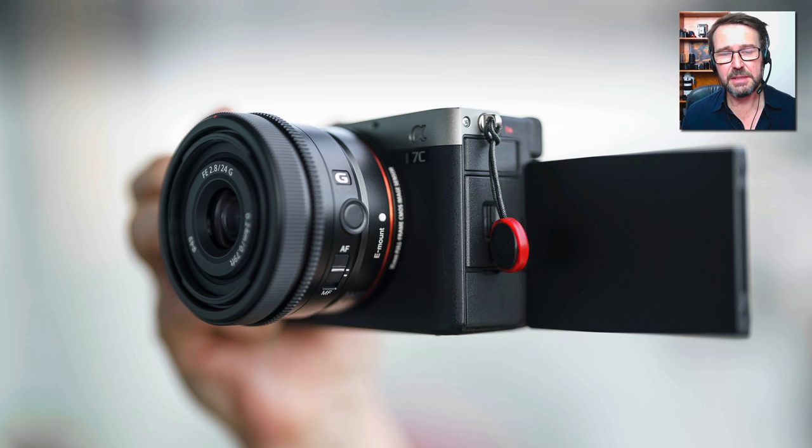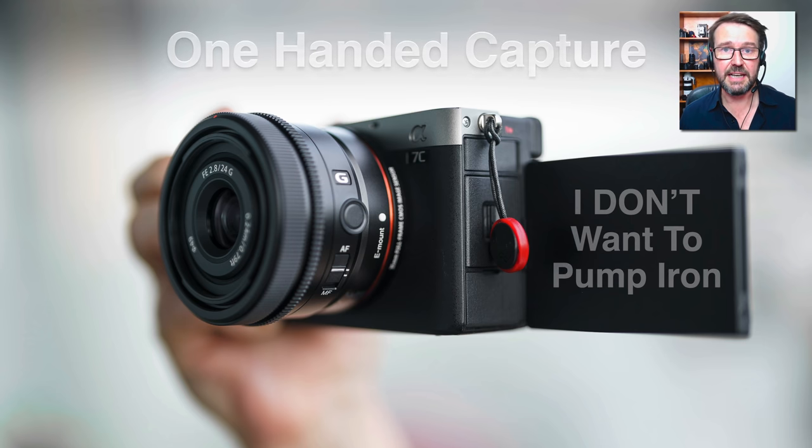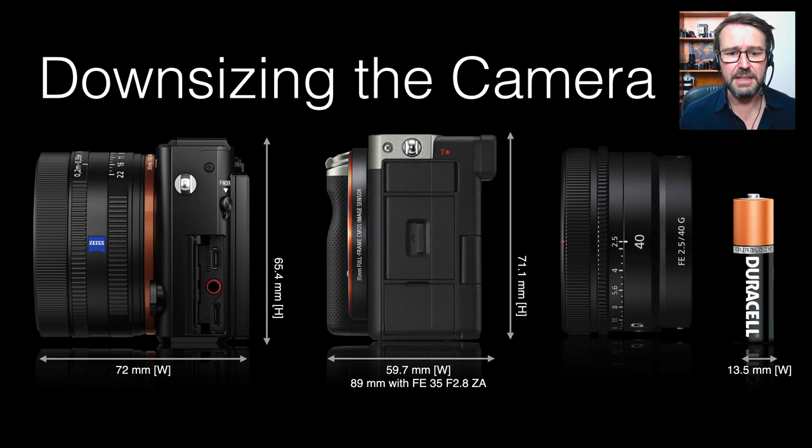The ability to lighten the load in the hand means we have the ability to shoot one-handed, using the monitor as the viewfinder rather than always putting the camera to the eye. With an outstretched hand, it is desirable to keep the overall weight low, and these small prime lenses lend themselves to that style of photography — whether it be street photography or just your general family snaps.